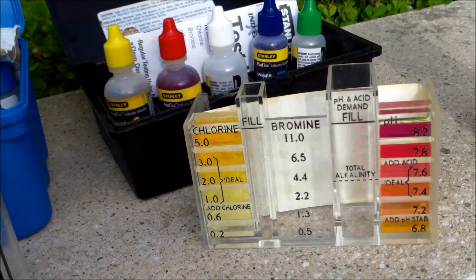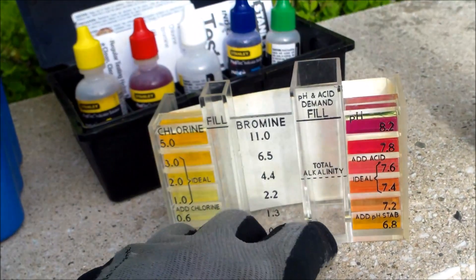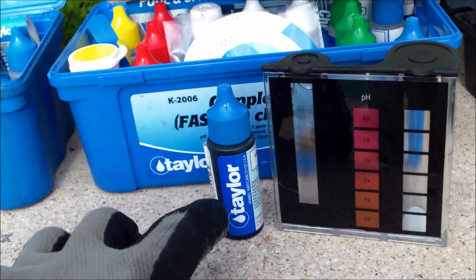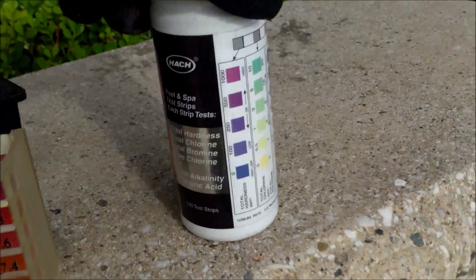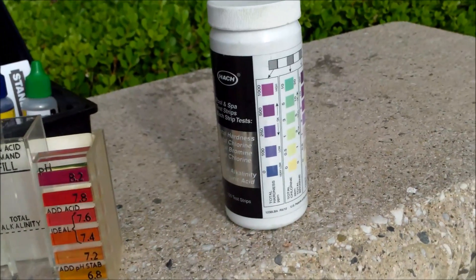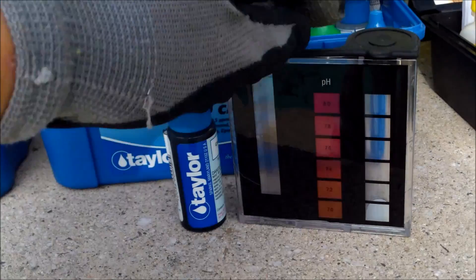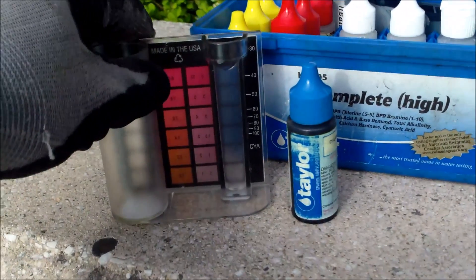The 5-way test kit covers chlorine, pH, acid demand, and alkalinity. The Taylor kits will also do the hardness — the calcium hardness test — and both Taylor kits do that. The AquaCheck 701 does a total hardness, which is different from a calcium hardness test. These two Taylor kits do an actual calcium hardness test so you can see exactly what the calcium level is in your water.